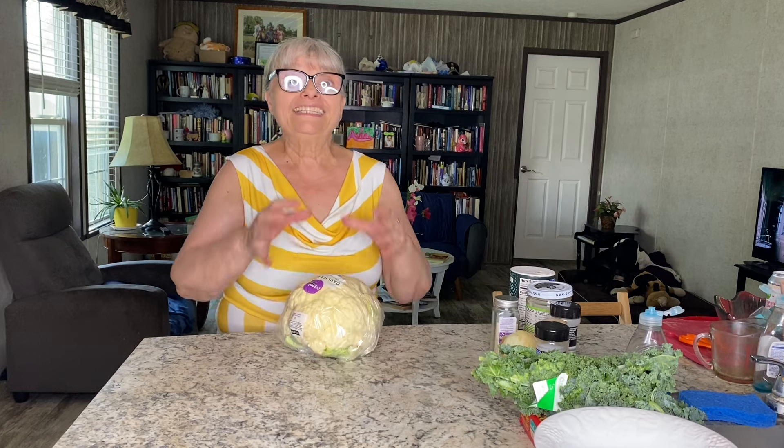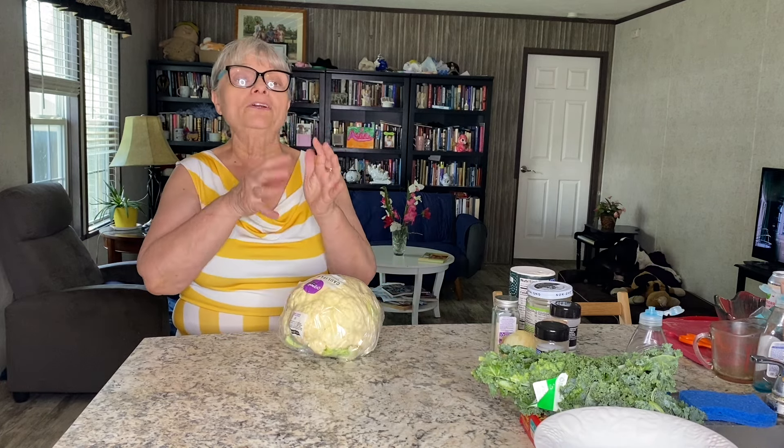I will boil my cauliflower for about only five minutes, no longer, because you want to make sure your cauliflower is a little bit undercooked — you don't want it to get mushy.